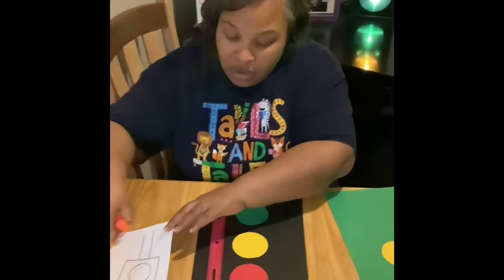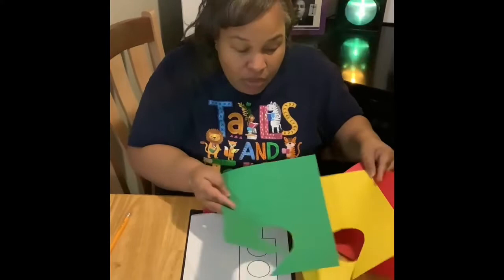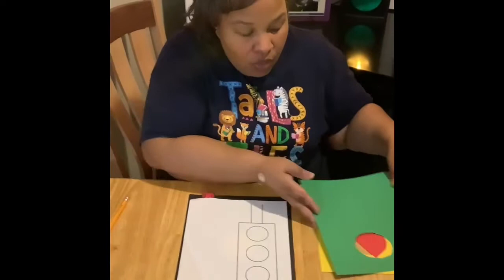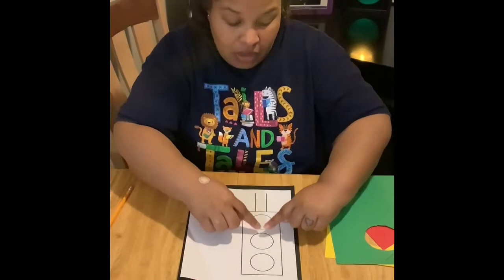Remember I showed you the pattern of the traffic signal. Now we have all this extra paper — that's for a little brother or sister so they can tear it up and put red, yellow, and green on it. Give them that project so you can do yours.